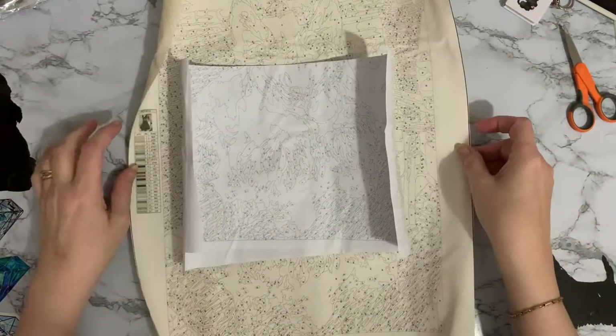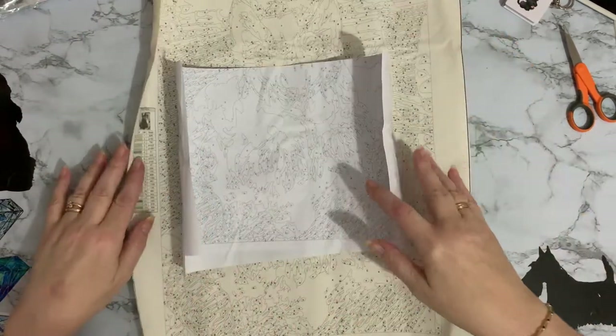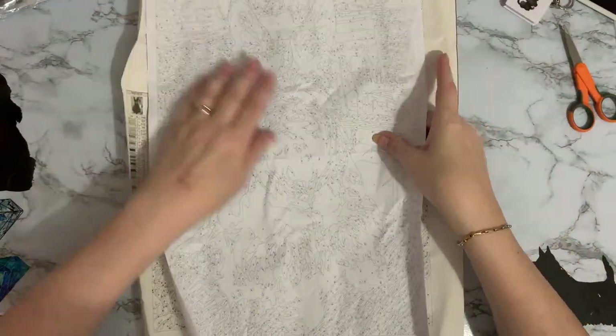They've rolled it lengthways rather than the other way. I don't know whether you can quite make that out — we've got a little color code pattern to work from as well.